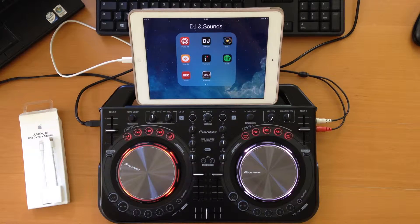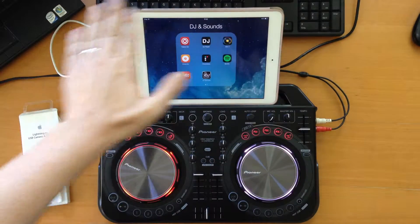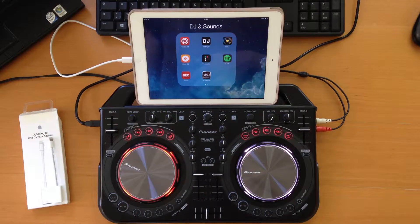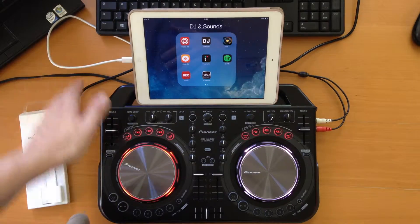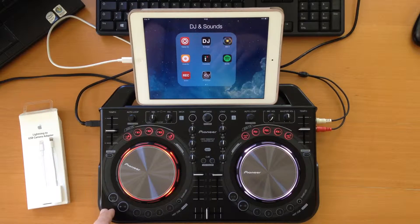Back again with iOS devices and the WeGo 2. I've connected everything and set it up. One thing I forgot to mention before: if you lose that special iOS cable that came with the WeGo 2, you can of course order a new one from Pioneer — that's one way to do it.